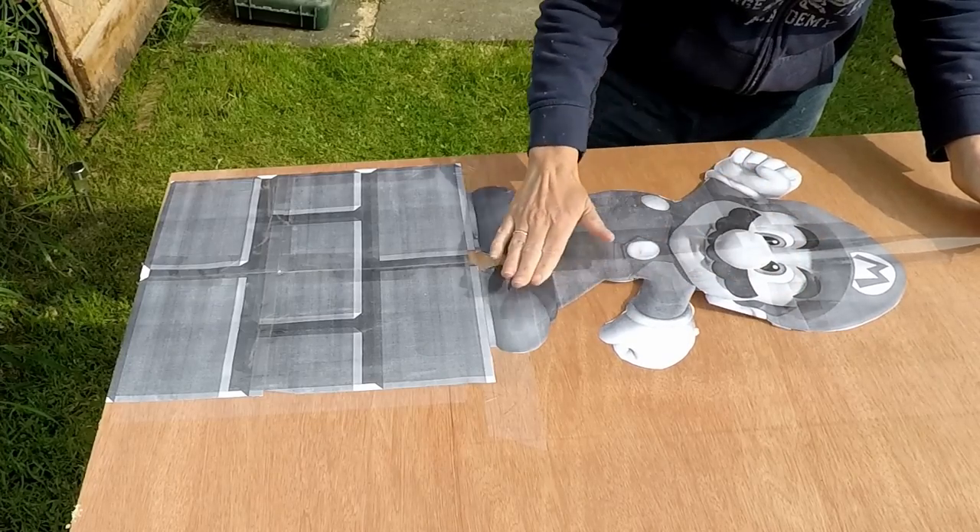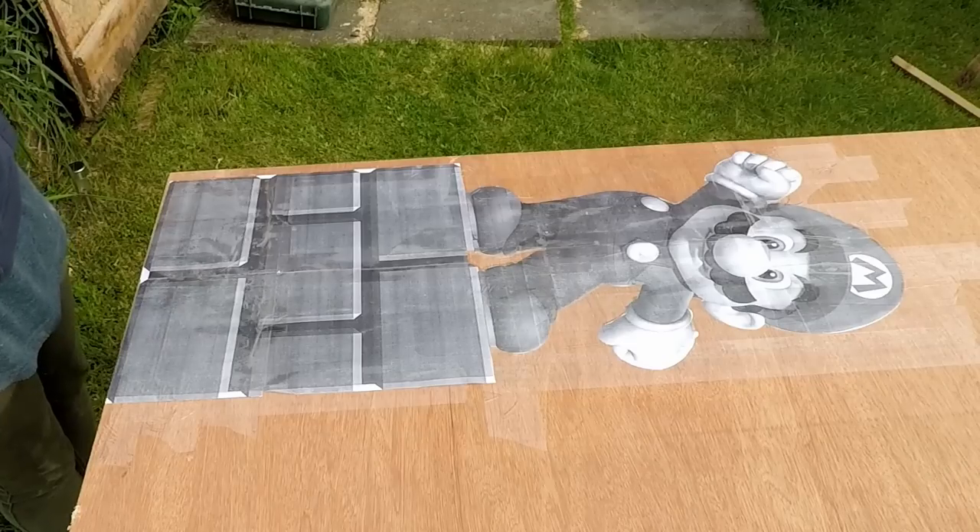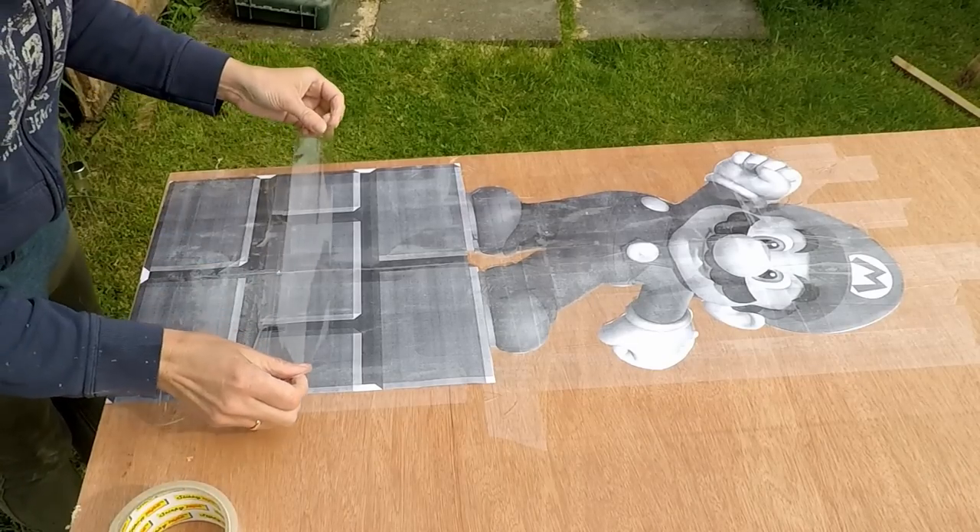First, start off by sticking this poster onto the plywood. The plywood is going to be the backing for the actual project — that's what's going to hold everything together once it's all glued.